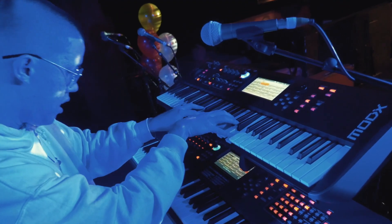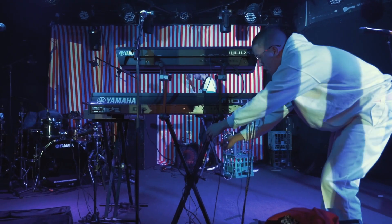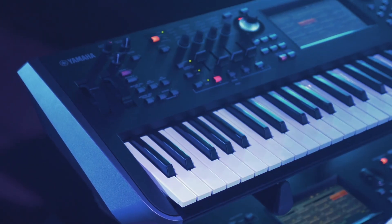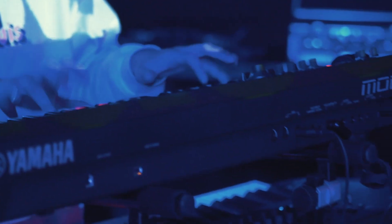I definitely put the MODX on top — it's got really, really light keys, especially the MODX 6, which I'll most likely be using on my set. It's just shred fest because the action's really quick. And then I'll have the Montage 8 on the bottom — bang, combination.